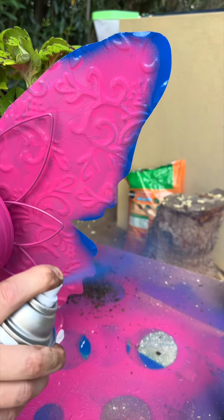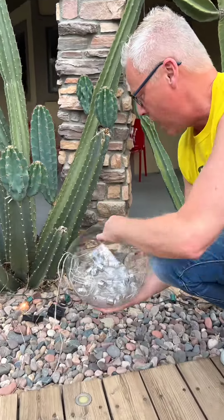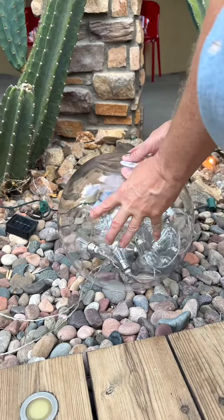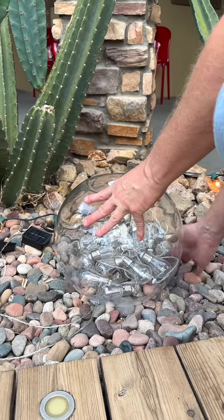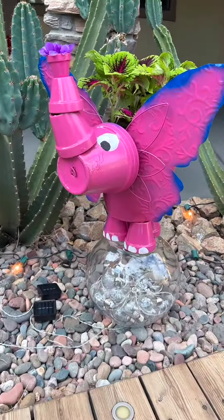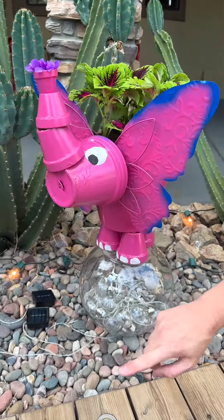Put the epoxy right there and also on this side. It's okay if it drips down just a little bit — we can always clean it up, or it dries clear and it's not going to be that visible. Look at that — it's already dry! How fast is that? Epoxy is the way to go. Time to attach this one to the butterfly — I've got some cable that I've threaded into a washer.